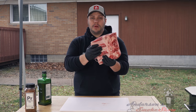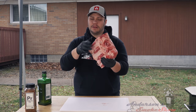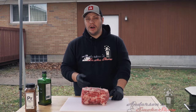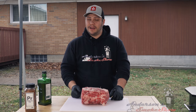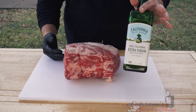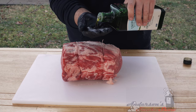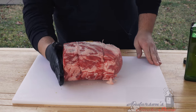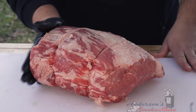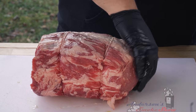For this bone-in prime rib roast, we actually had the butcher cut the bones off and tie them back on — just makes things a little bit easier to work with. We're going to do something very simple with this today. I've got some olive oil and some awesome spices by Spiceology that we're going to use to season this up. For this prime rib, I'm going to use just a little bit of olive oil as a binder to get the seasoning to stick. I'm just going to pour a little bit in my gloves and rub it all over this prime rib — we don't want too much, we just want to almost glaze it up just a little bit to get that seasoning to stick.